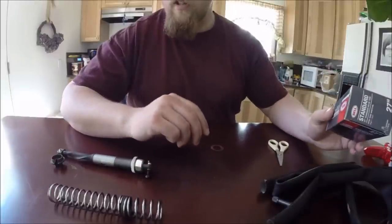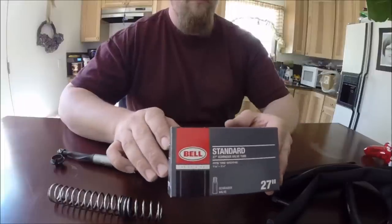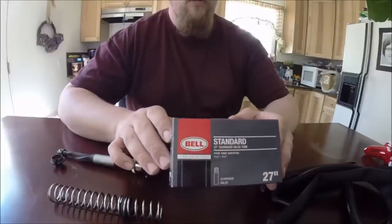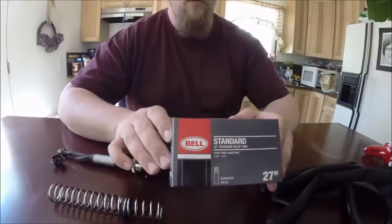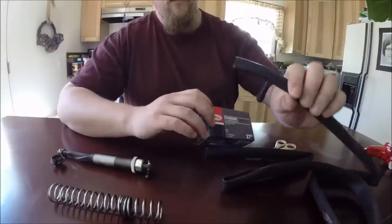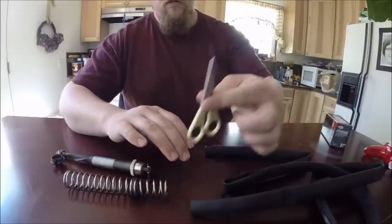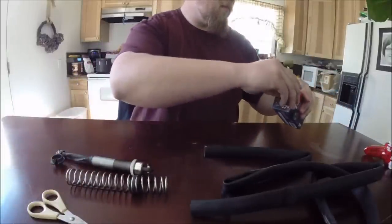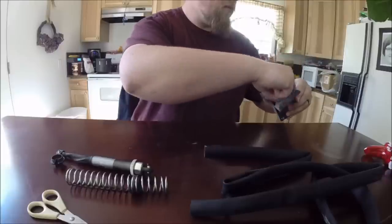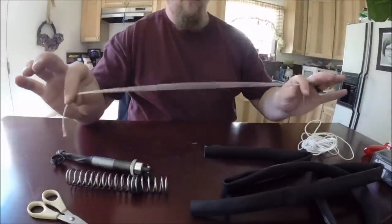We are going to be doing shock socks today. We are going to start with an inner tube — this is a 27 inch, 1 1/8 to 1 1/4. You are going to obviously need your shocks, a pair of scissors, and some rope.